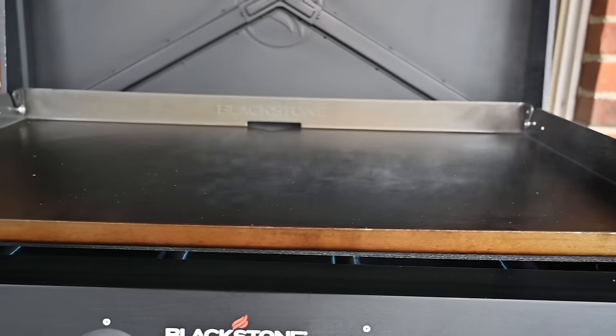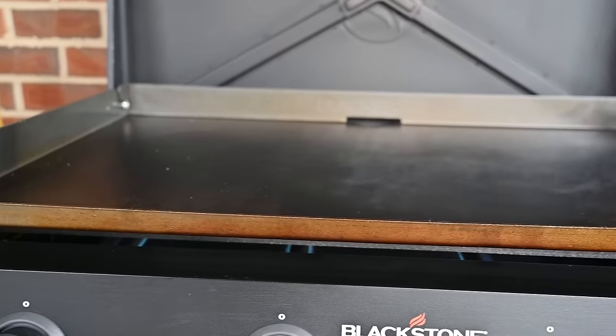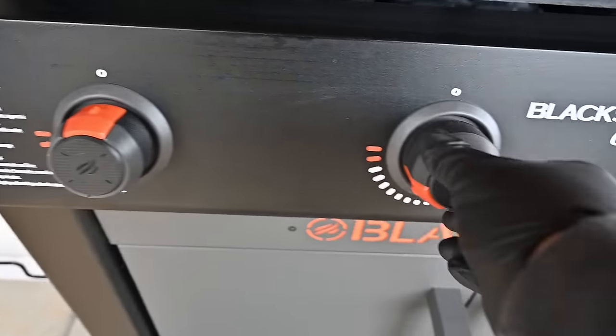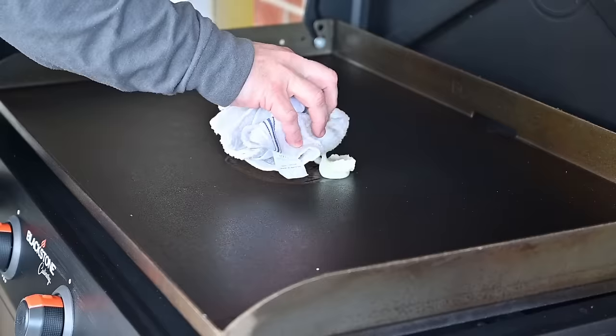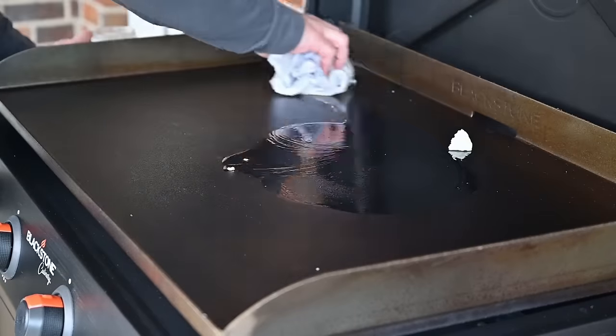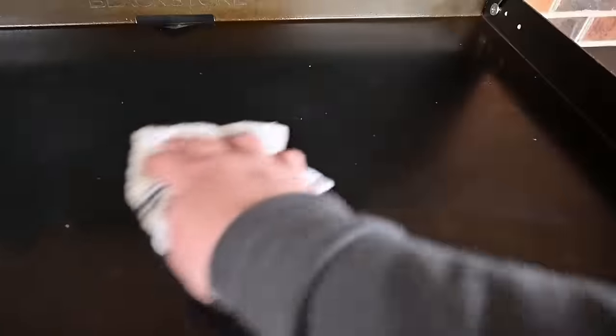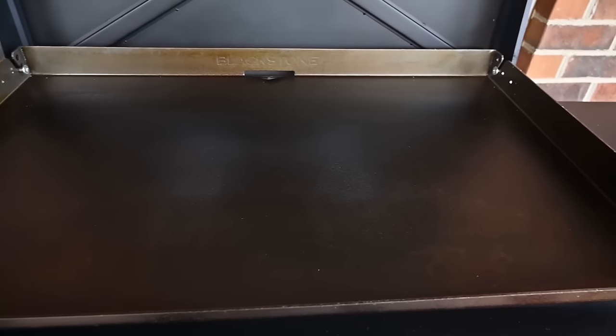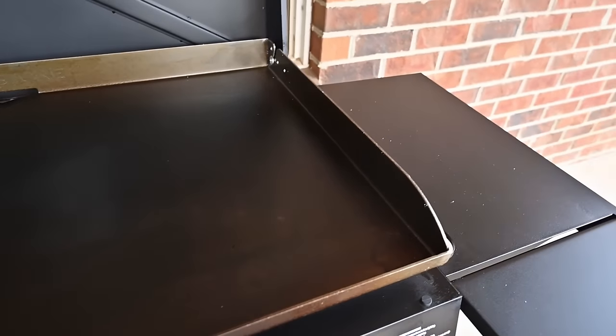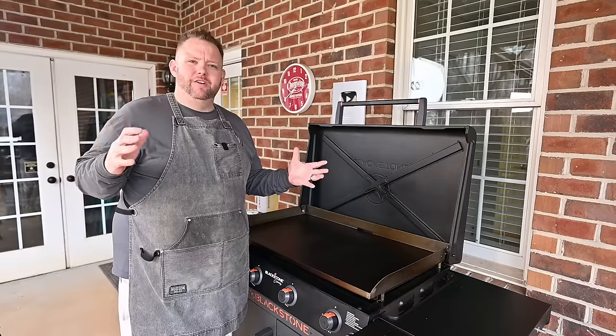This is blackening up very nicely. This top really distributes the heat very well. The seasoning has adhered to the top pretty much left to right, top to bottom. Cut the burners off — we're going to let it cool down and add seasoning number three. The griddle top has cooled down to where it's a little more manageable. Coat number three is done now, and look at this top — very, very nice coloration from top to bottom. Three good coats down, that's perfect.